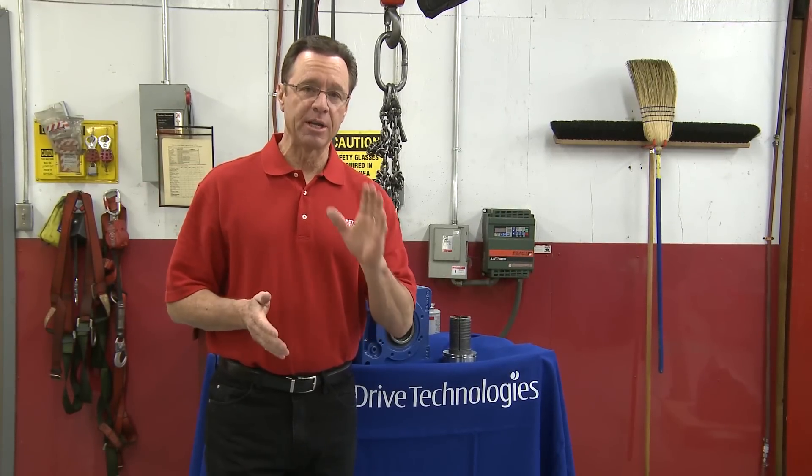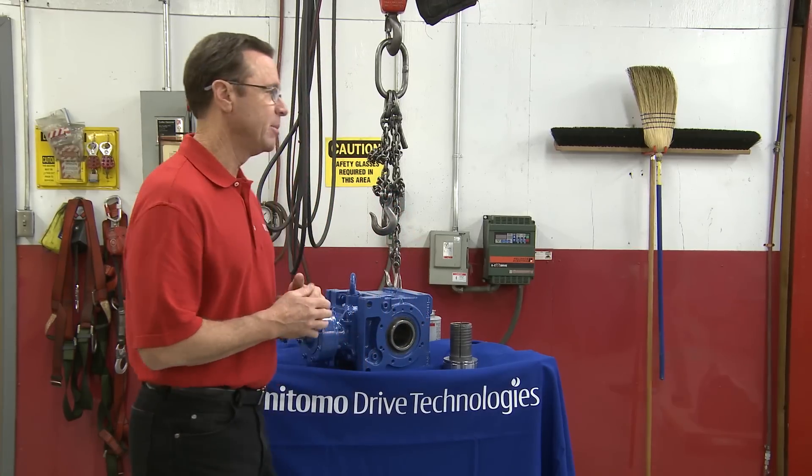Hello and welcome to another MI How To video. My name is Tom Clark. I am your host, and on today's How To, we're going to show you how to install and remove a taper grip bushing from our good friends at Sumitomo Drive Technologies. Helping us out is Adam Soder.